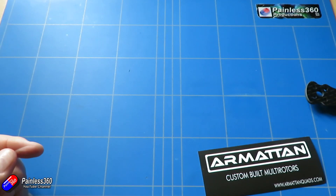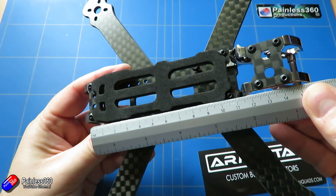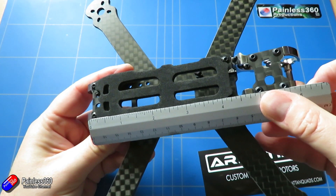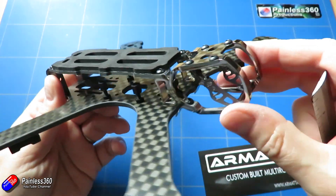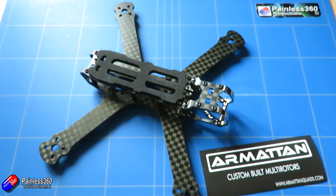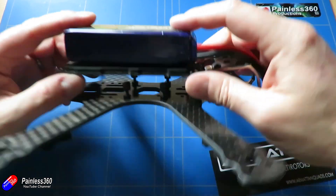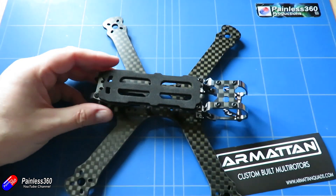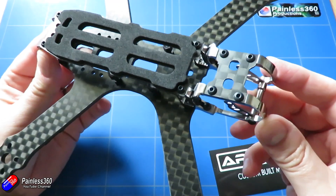Whereas a 1500mAh was probably the biggest battery you could squeeze on top of those other models, a 2200 will easily sit on here, and a 2400 you can squeeze on top as well. There is 20mm between the bottom deck and the top deck, so loads of room for an all-in-one flight controller that also handles the power distribution board, plus a VTX, receiver, and other bits.